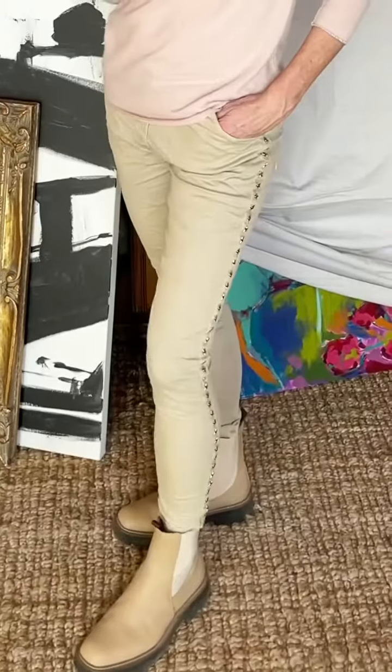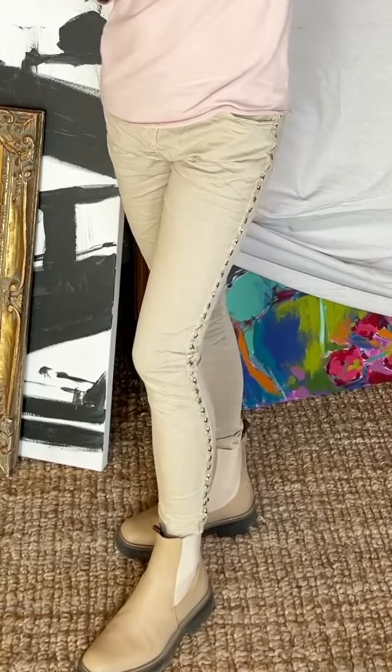This is a great elevated basic. These pants are really darling. They're made in Italy. I am wearing a size small — I would call them a classic small.